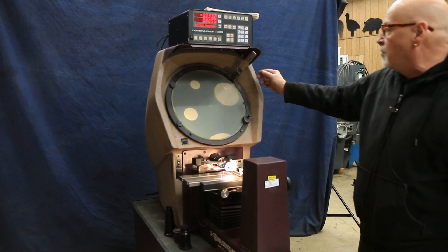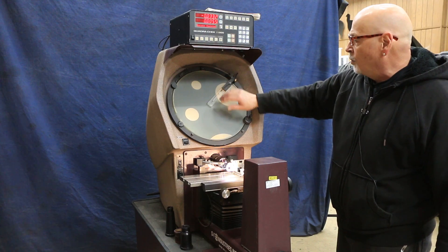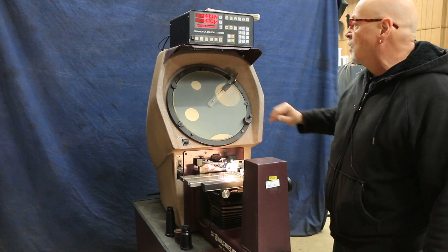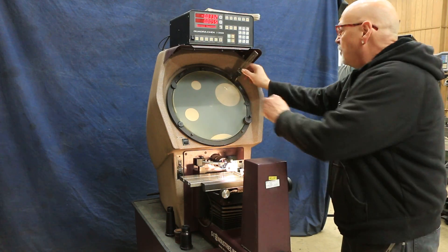This has geometric functions, and this has edge detection. When you fold this down, you will find the light spot and the dark spot and immediately make a measurement. As you go across your pieces, it will calculate the dimensions there for you, and some other functions as well.